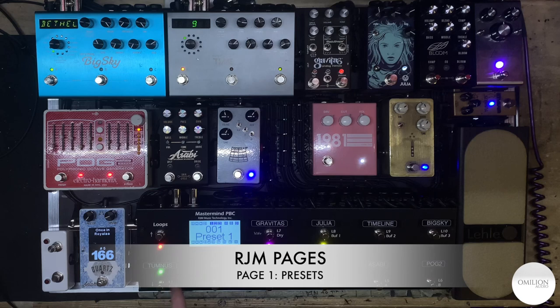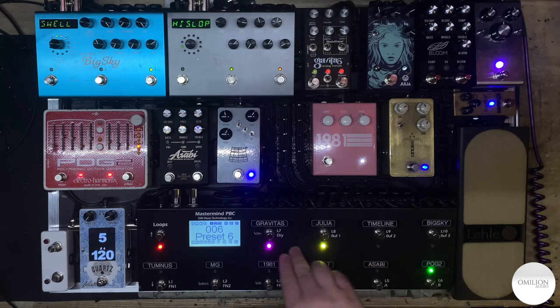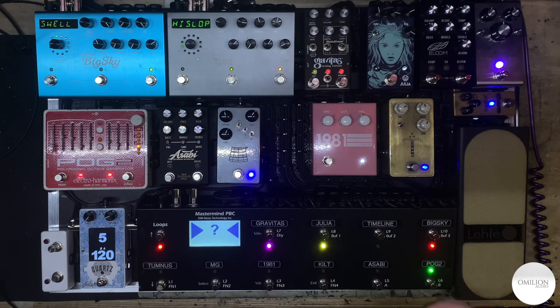The first page is going to be your presets page, so your presets 1, 2, 3, 4, 5, and 6. Up here the buttons do different functions, which we'll talk over. This one right here goes to your tuner, so you can mute and do your tuning. Click it again and you're unmuted, obviously.